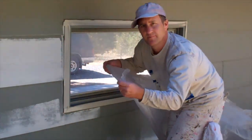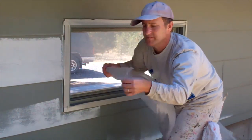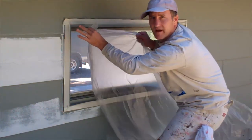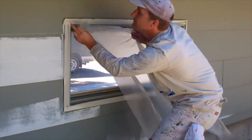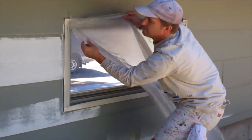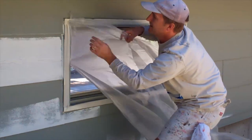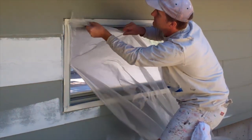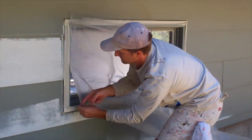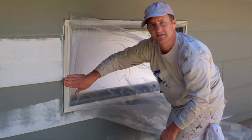Take the very upper left corner of your piece of plastic and hold it maybe three inches in from the edge. Stick that corner right up into the upper left corner of the window, underneath the tape that's sticking out. Run a little bit down that way, then run a little bit across the top. See how easy that slides underneath that tape?